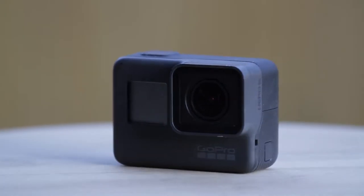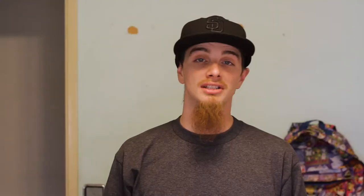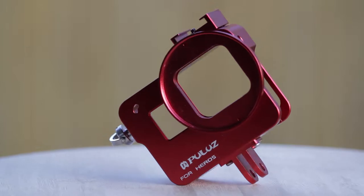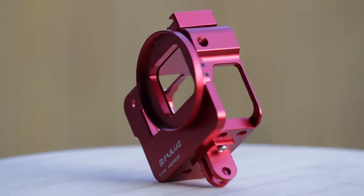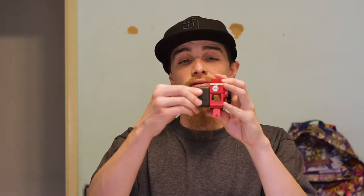The first piece that makes up our vlogging setup is of course the GoPro. I'm using the Hero 5 Black, although the 6 will work for this exact same setup. The next piece is gonna be the Pulu's Case, which accepts 52mm filters, comes with a lens cap, and gives the GoPro a cold shoe mount. All you do is slide it in there and then tighten up this thumbscrew, and there you go.